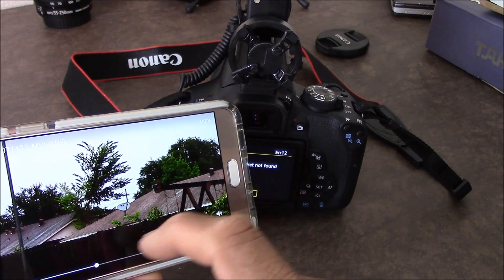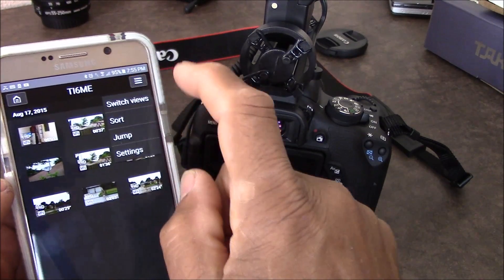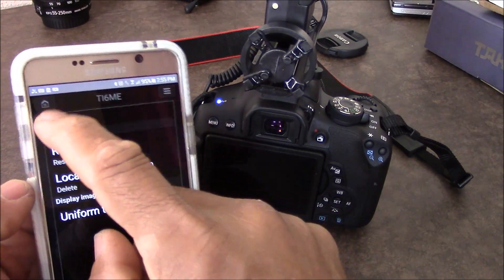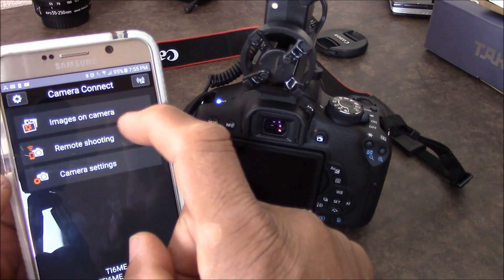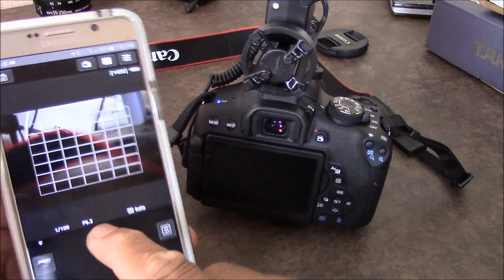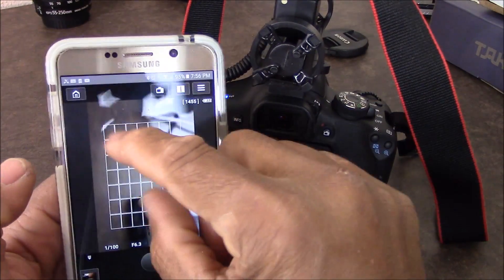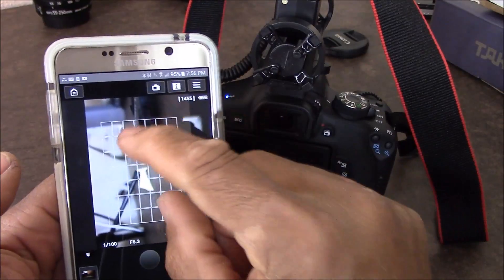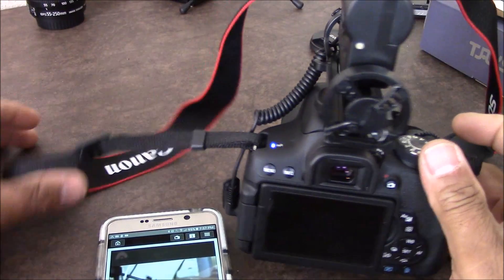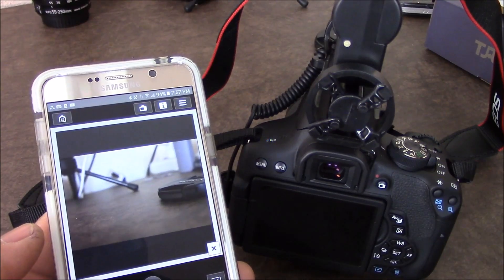You can see your image on the camera. You have your settings — you can resize and do all kinds of stuff. You also have remote shooting. You can take a photo, you can see the image stabilizer working, and you can turn the camera around. This is how you connect via Wi-Fi from your T6i to your smartphone and get remote access.